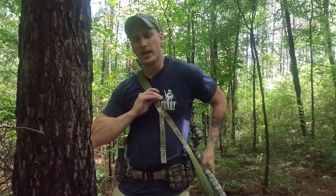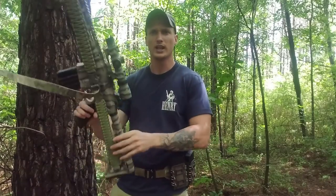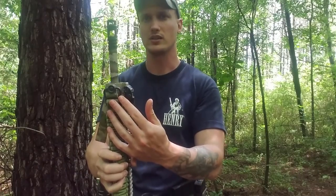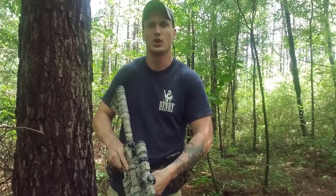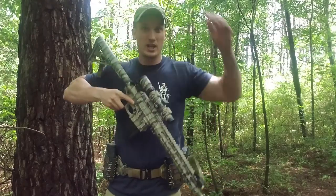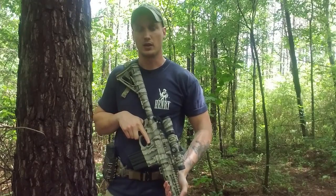The problem is I see a lot of people have a quick disconnect sling swivel and they'll attach an H&K clip to it. So this is quick disconnect, their clip is quick disconnect — what's the point? You don't need to quick disconnect items one in front of the other, and it will create eventual failure. It creates a weak point on your firearm.